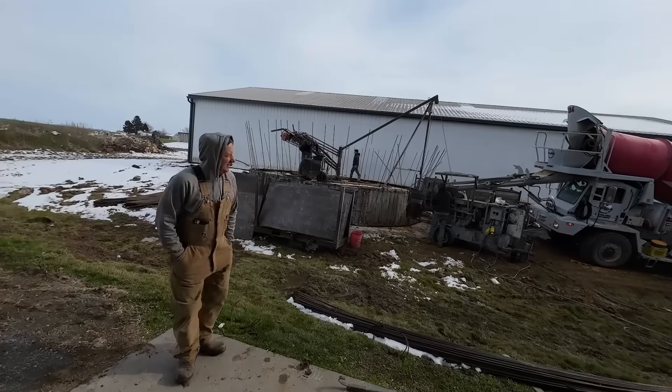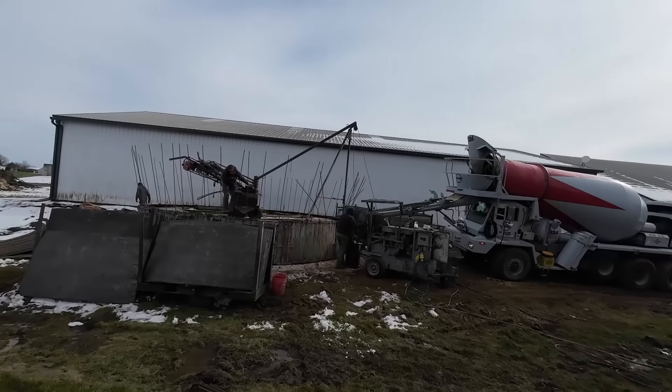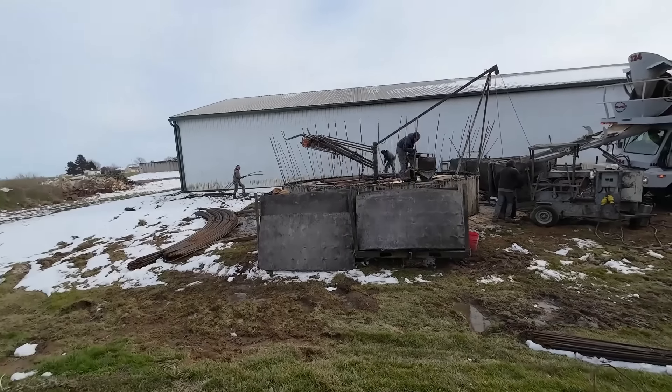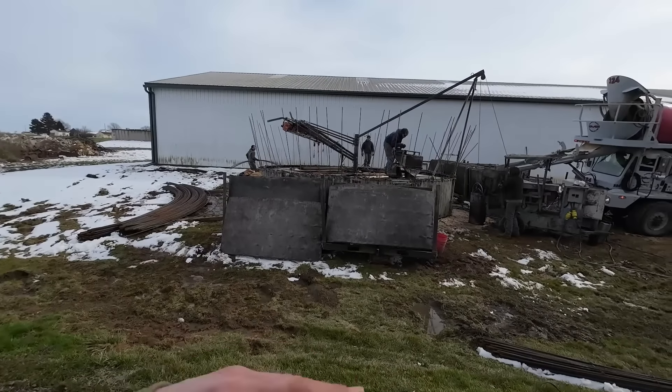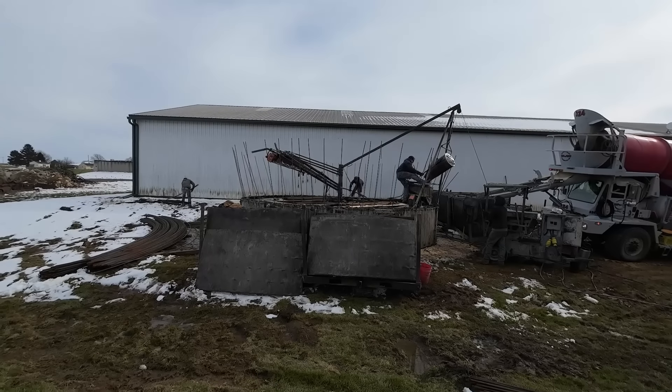It's going to take six and a half yards of concrete per ring — not even a full truck to do this ring. The mix is pretty dry this first batch because there's a little bit of a gap at the bottom of the forms. He said they're gonna have to vibrate a bunch to make sure it's filled in everywhere.